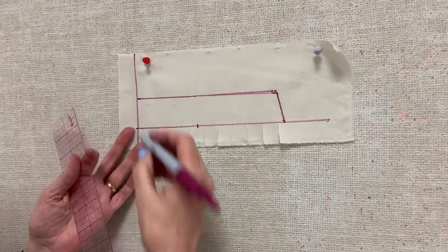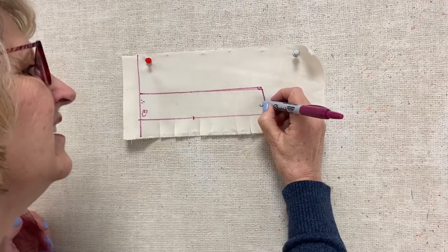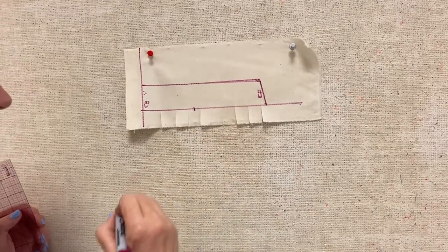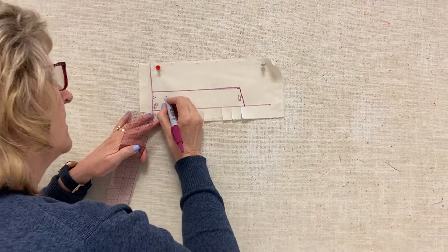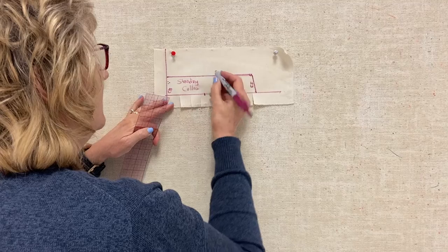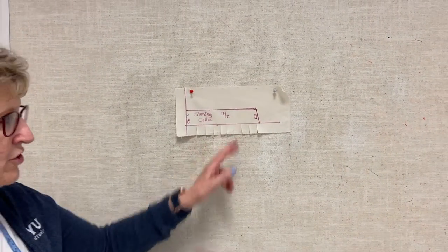Now let's label. This is my center back and I'm going to cut that on the fold. This is my center front and it follows all along center front. This is my shoulder — I just need to mark there. Then I'm going to write on here: this is my standing collar, or I can call it a Chinese collar. How many do I need? I'm going to cut two because I want the actual collar and then the facing. And then put your name on it.